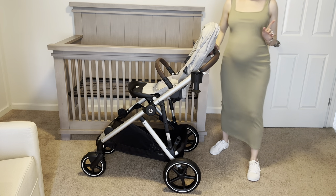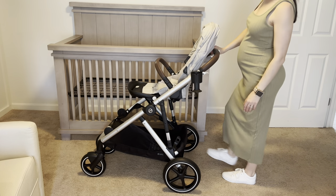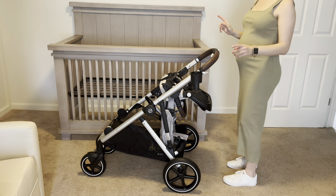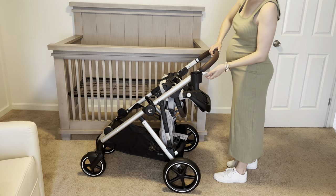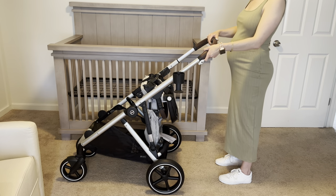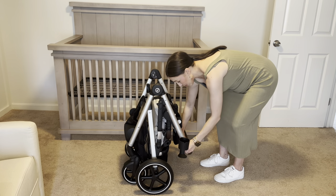Okay, we are going to fold the stroller. The first thing you want to do is make sure that the wheels are locked facing forward with a little lever at the bottom, and then make sure the brake is on. From there you can just fold the chair inwards. Then there are three steps — you put quite a good amount of force down, and then you'll hear the snap, and then it's good to go. You just do the same thing — pull the same buttons.